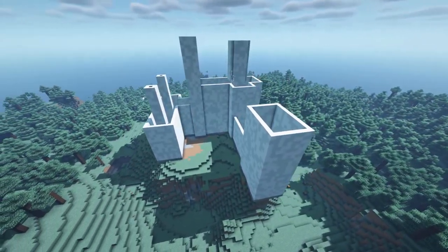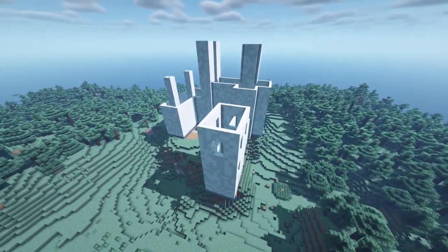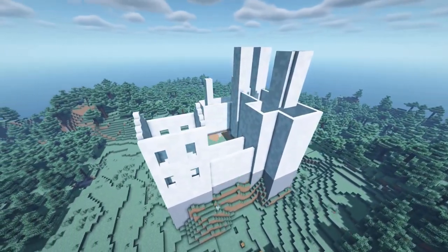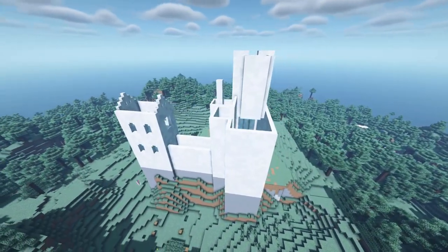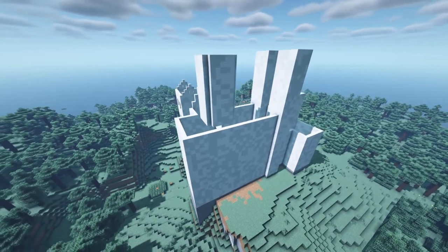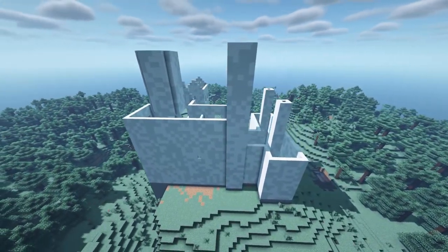Now that we are done with the walls, we can continue by adding outlines for the windows and doors. I went with a combination of 4x2 and 4x3 block outlines for the windows. I also decided to add some smaller window variations by placing two quartz stairs above each other. For the passage between one of the buildings and the monastery, I decided to remove the walls and instead add some pillars and arches.